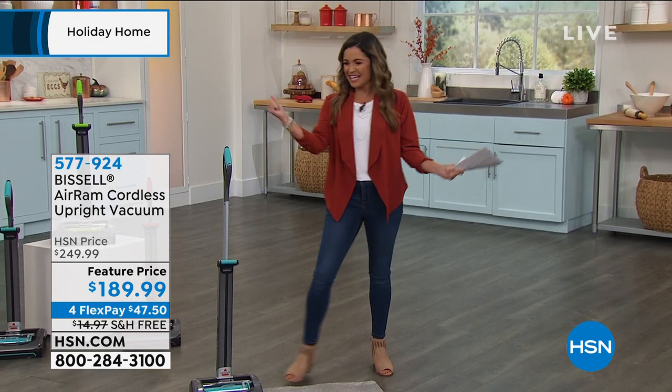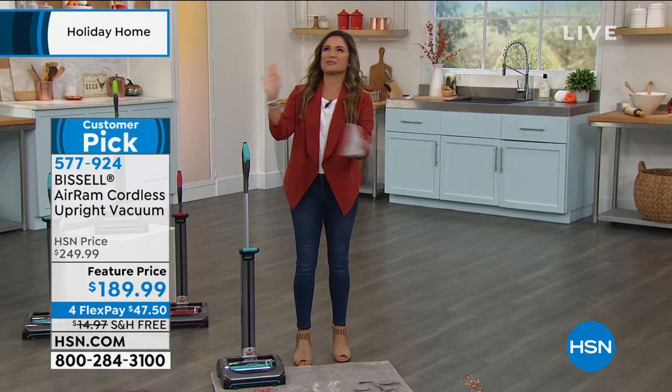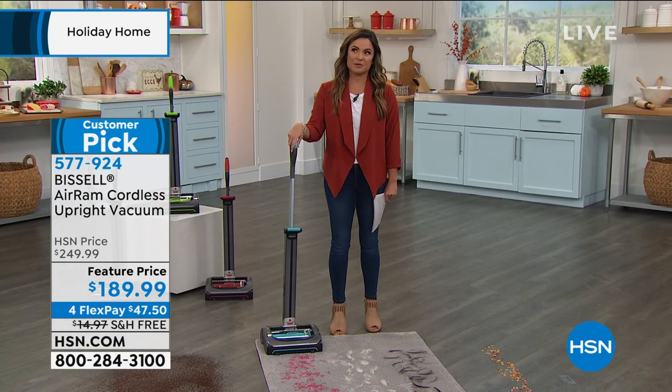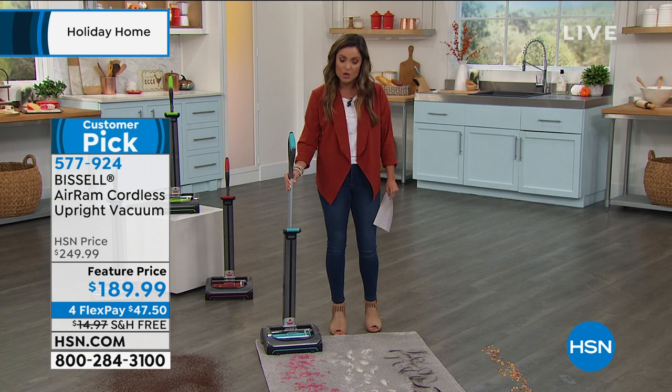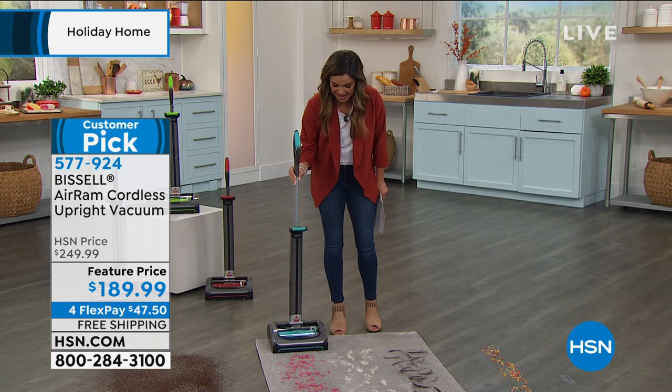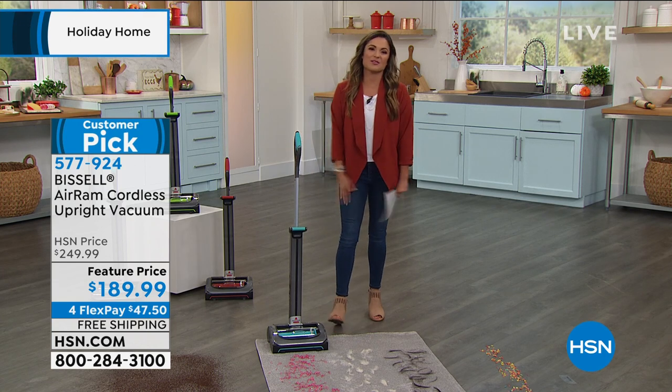Hey, it's time! If you know me well and you watch my shows, or you even look on my Instagram feed, you know I own this vacuum. Why is it on my Instagram? Because it is so lightweight and easy to use. My four-year-old, I'm kidding you not, went to town using my Bissell Air Ram.